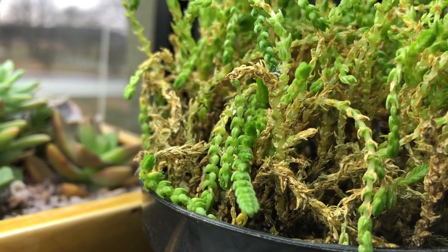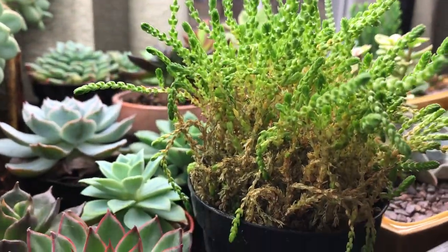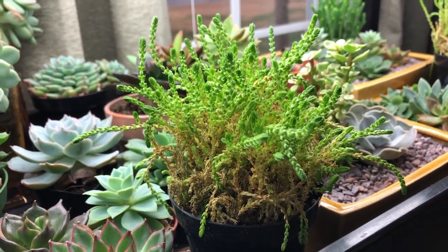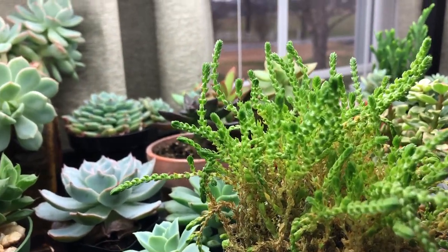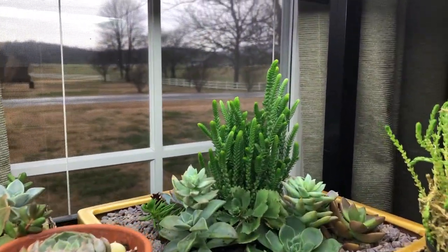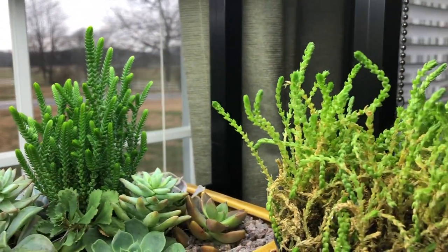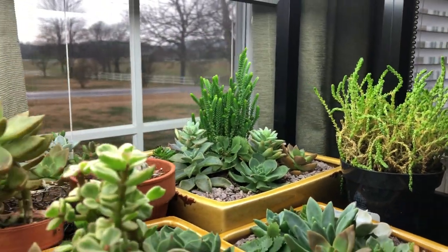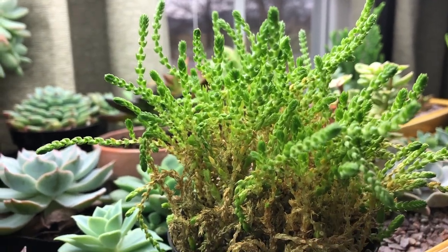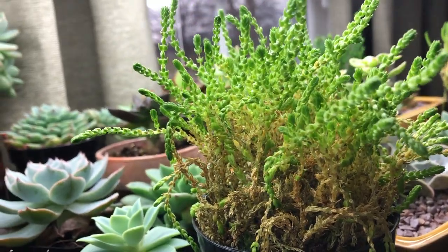I bought two of these. I've come in and watered the root ball very well and then let it drain, and I've put them under my grow lights. Because I know that this one is doing well under the grow lights, I've put it in the same position. The lights are at the same height. I'm going to let these grow a while and then if I need to, I'll just propagate from the fresh new growth.